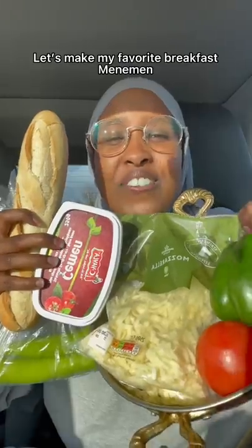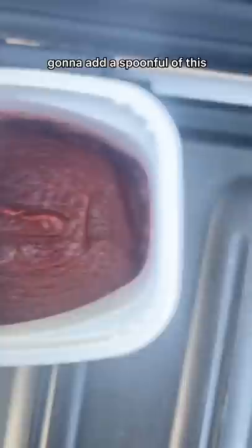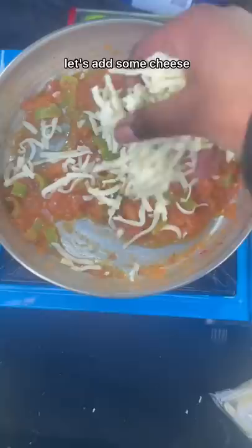Let's make my favorite breakfast — menemen. This is the pan we're gonna use. We need one peeled tomato, green peppers — these are a bit big but it doesn't really matter. Now we add our chopped tomatoes, a spoonful of this, mix it in. That is young. Let's add some cheese.